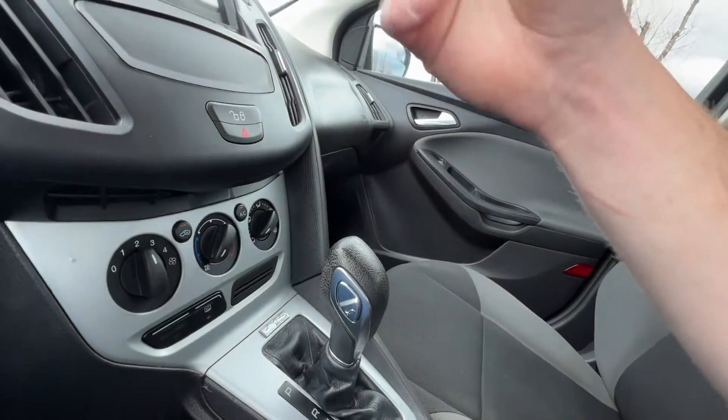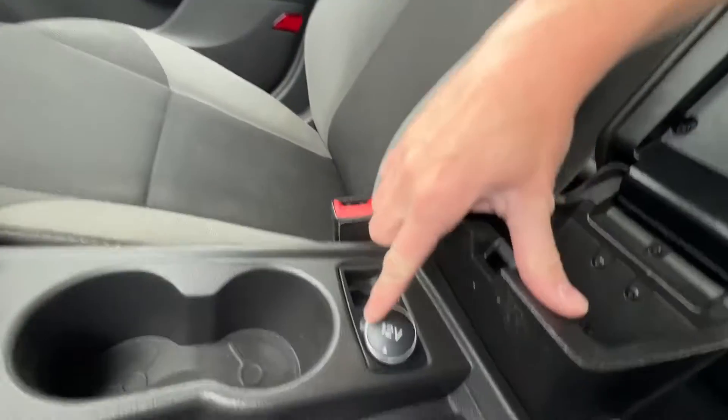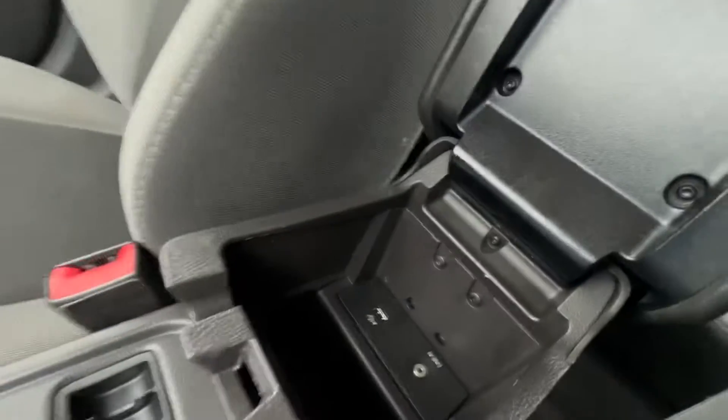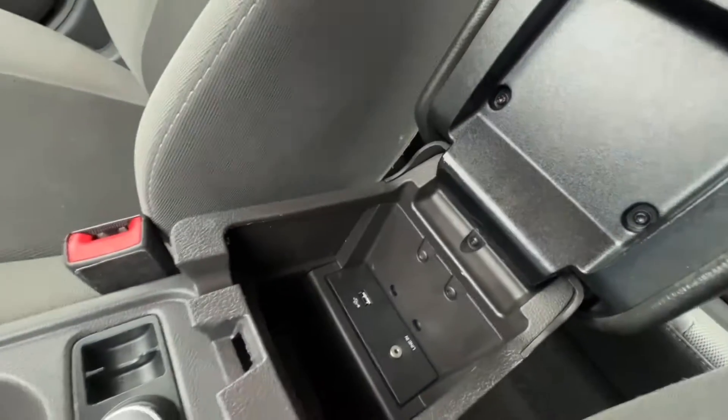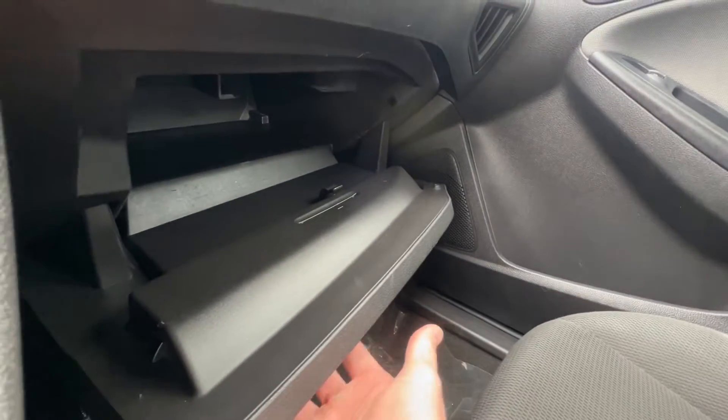You have climate controls down there. Here's the gear shifter — there is no backup camera on this, but you could probably get one put in aftermarket if you wanted. There's a 12-volt charger, a little place to hold coins, and there's an aux cord and USB charger down there as well. The glove box does not have the owner's manual in this one unfortunately.